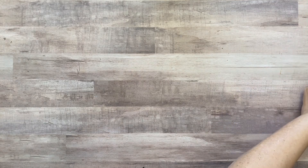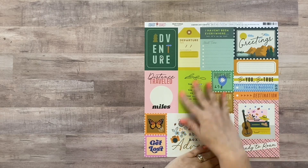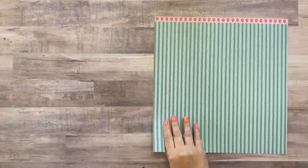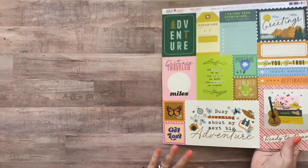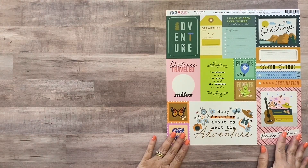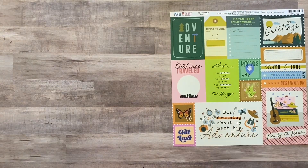I'm going to get started with the paper from the Limitless kit right now. The first sheet of paper is from the Coast to Coastline collection - it's called Ready to Roam and it's a cut-apart sheet. The back is a herringbone-type pattern on a light teal. I love all these cut-aparts - they can be used for titles, journaling cards, or little tags, and the back is a great neutral color.